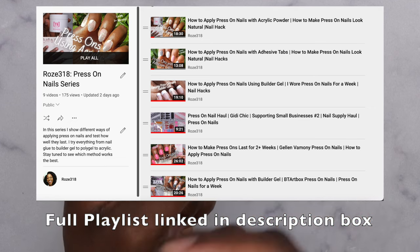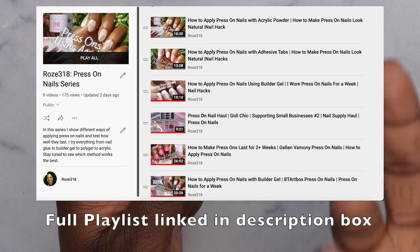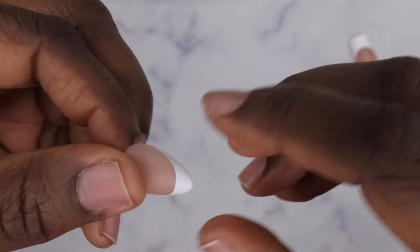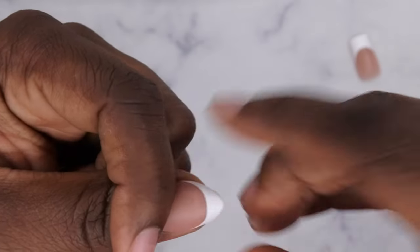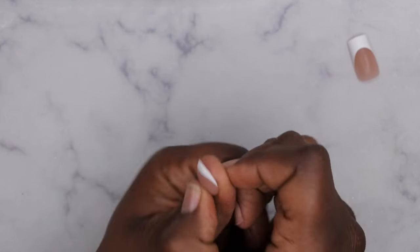I have a whole press-on nail playlist linked in the description showing all the different ways I've applied press-on nails. If you want them to last a long time, definitely follow those tutorials. Even though these are more flexible, I normally put a base coat and top coat on top of the nail anyway — that adds strength. I actually would highly recommend these — I'm thinking about going back to Shein to get more because I really like the size, shape, and fit.